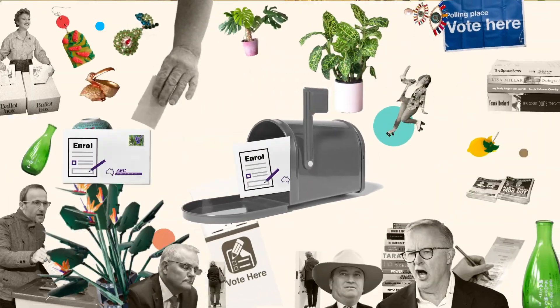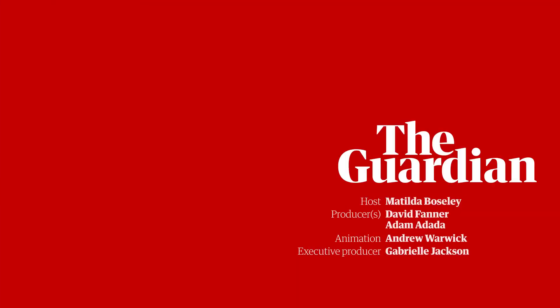So there you have it — one thing off your to-do list, and better yet, now the Australian Electoral Commission won't send you a bunch of annoying letters urging you to sign up once the election is called. It's a win-win.